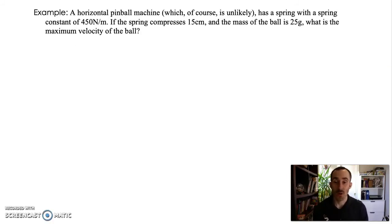Here's our example: a horizontal pinball machine — we're making it horizontal to avoid dealing with gravitational potential energy as well. It has a spring with a spring constant of 450 Newtons per meter. The spring compresses 15 centimeters and the mass of the ball is 25 grams. What is the maximum velocity of the ball? When we release the spring, it speeds the ball up until the spring reaches its maximum length, and the ball continues at that velocity.